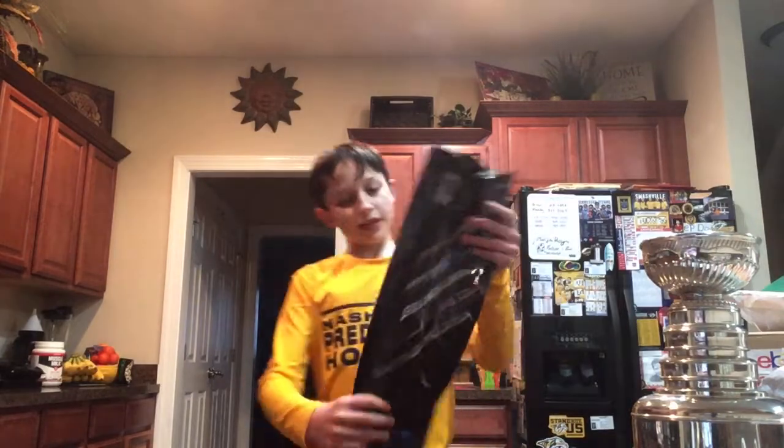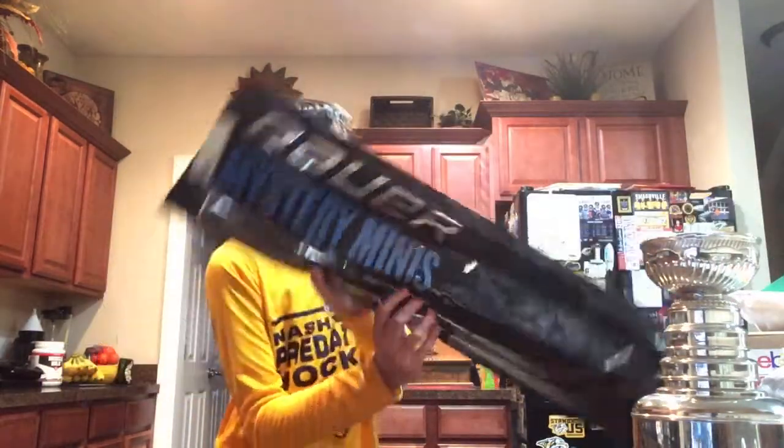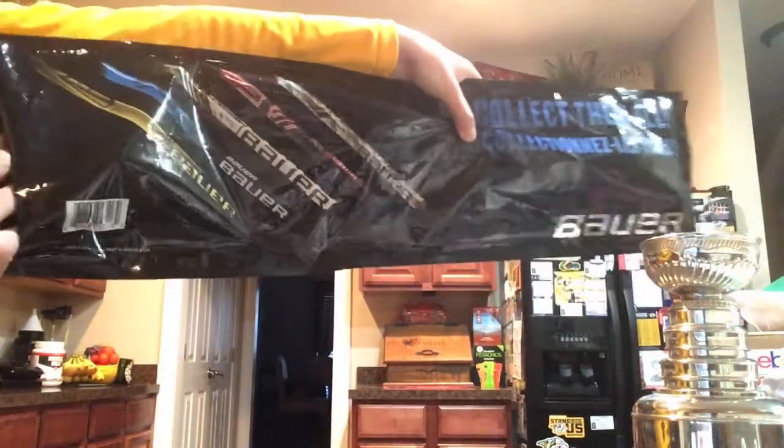Hello guys, welcome back to another video. Today we will be opening this Bauer Mystery Mini. I do have other sticks, I will probably show you in other videos on those sticks. I already cut this thing open, so this will be a quick video. Here are the things that I could get.